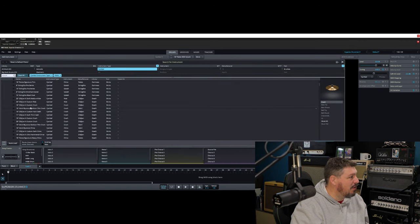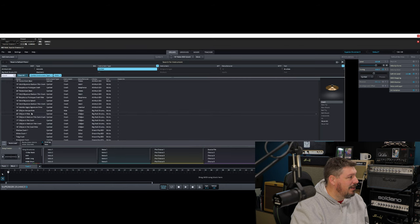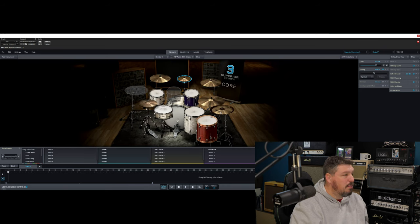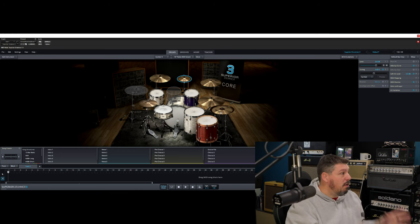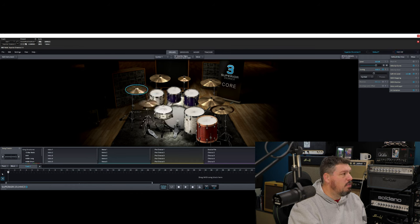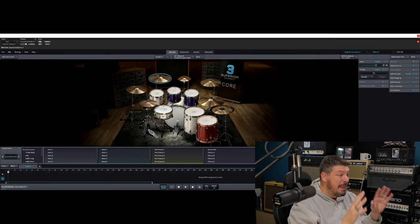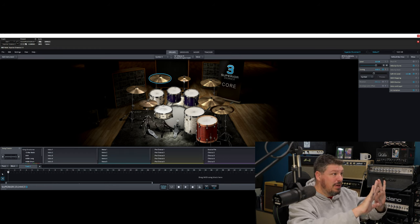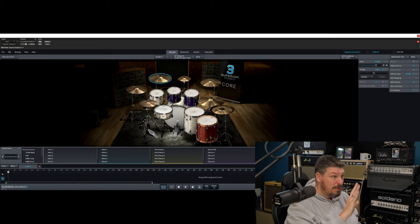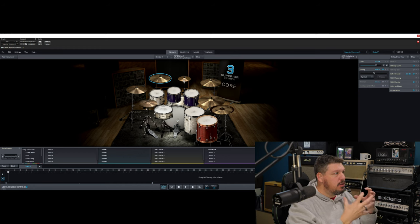I can pick cymbals and scroll through every cymbal that I've got from all the different packages and load a cymbal from any single package — which is really, really handy. So the more you grow your library, the more things that you can throw into here. It really is just this ultimate drum kit maker. What I'm so impressed by is these are all real drums being recorded. And when they record, they actually record in 11.1. So now that the world has kind of gone to a Dolby Atmos type setting, these drums you'll actually be able to use in a Dolby Atmos environment and create a surround sound effect.